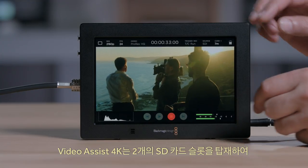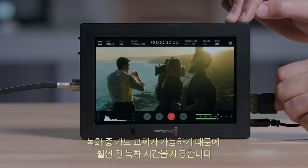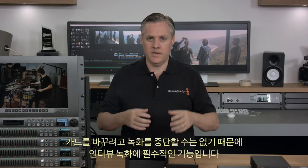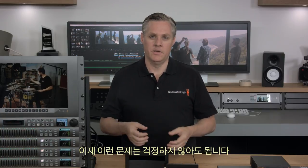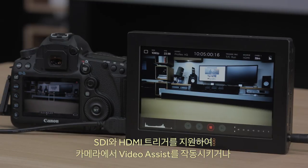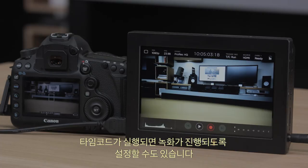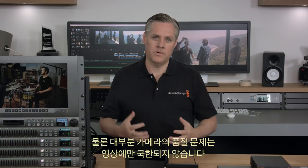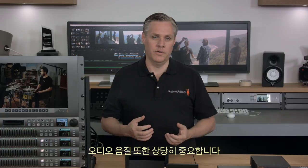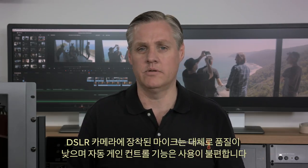You get much longer recording times because Video Assist 4K features two SD card slots, so you can change cards while recording — vital when doing an interview where you can't stop just to change a media card. You can trigger Video Assist from your camera as it supports SDI and HDMI triggers, or can even trigger recording when the timecode runs. DSLR cameras often have bad microphones and annoying automatic gain controls, along with poor audio specifications from a professional point of view.